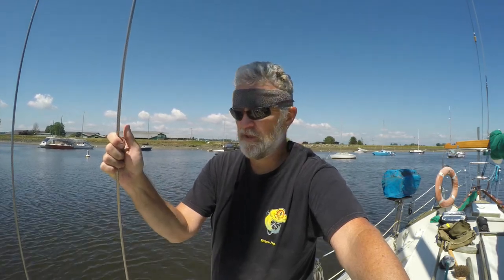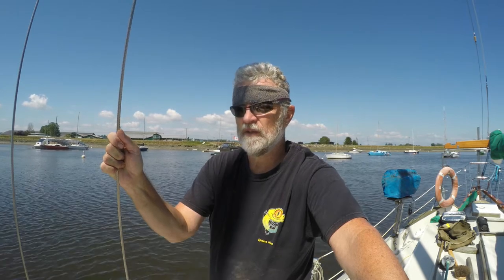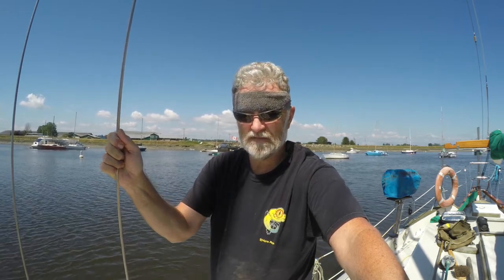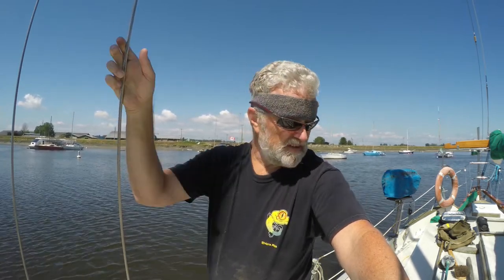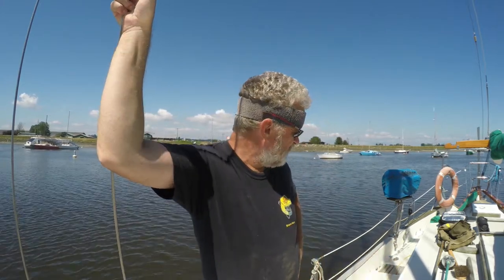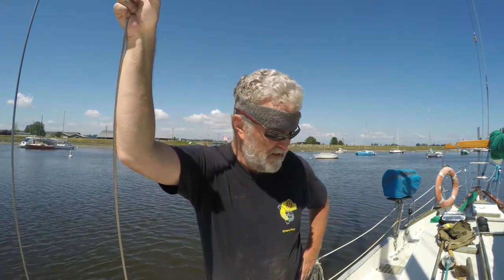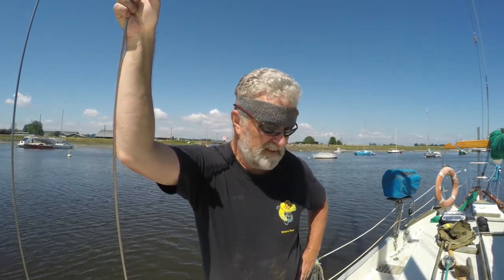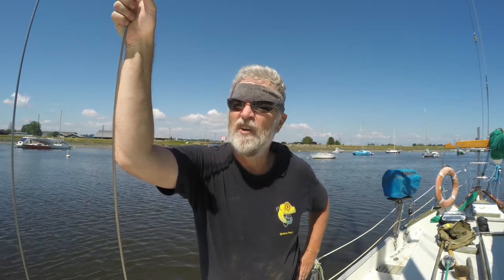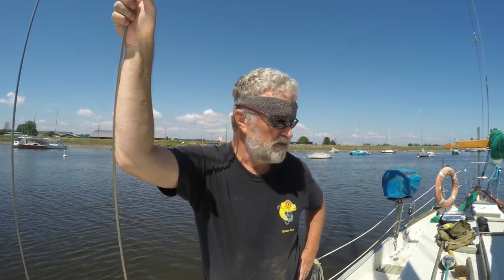As these tasks all get knocked off, we get closer and closer to being out on the wild blue yonder, which I'm really looking forward to. The boat still looks a little bit trashed — it kind of looks like a construction site. I really would like to have the bulwarks painted and the cabin top and the non-skid applied, but I'm not going to wait for that before I go sailing. I'm just going to go sailing. You don't need something to look good in order to go sailing.